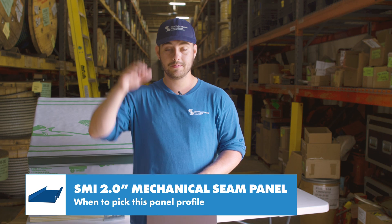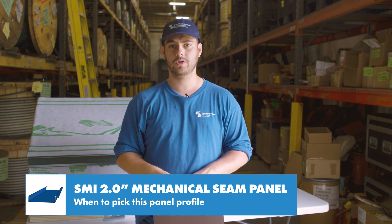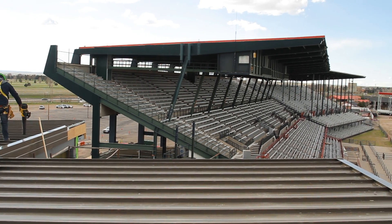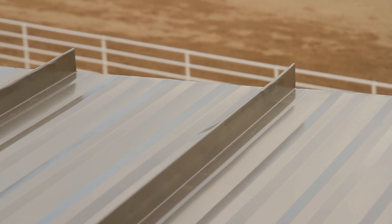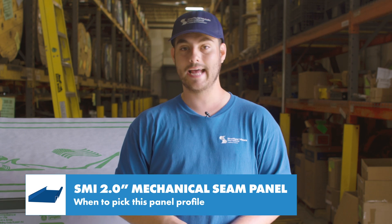This panel is a good choice for steep slope and low slope applications and when we see it it's almost always commercial. It's a great choice over open framing and it carries a UL 90 rating up to a four-foot purlin spacing. It's good if you want an engineered system, are interested in commercial weathertight warranties, or have a building with hydrostatic conditions.